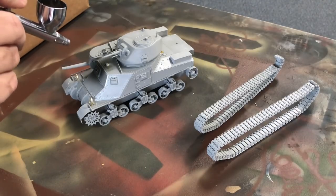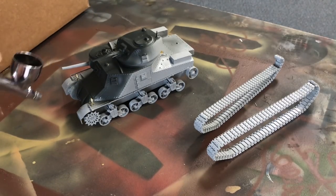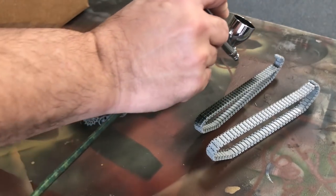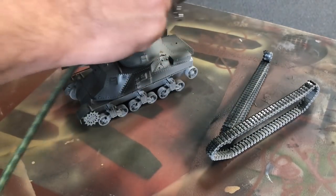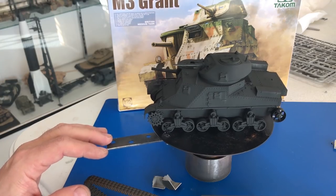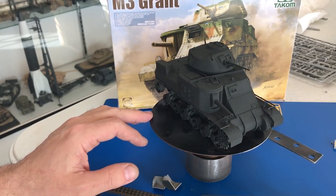Now I'm going to spray the entire vehicle in NATO Black. I like doing this for two reasons: first, NATO Black is a great color to show the rubber that's going to be on the tires on the inside. As well, it works as a great shadow coat, and it's also a great color to show off any flaws you need to repair later on. We've completely sprayed the vehicle in NATO Black to give it its shadow coat, and now we can check it out to see if there are any flaws that need to be repaired.